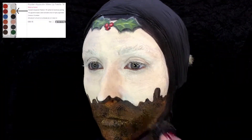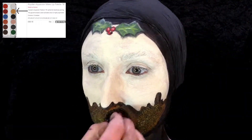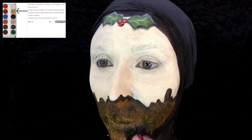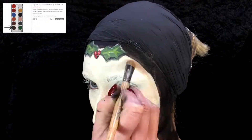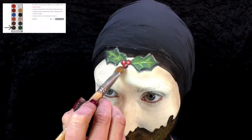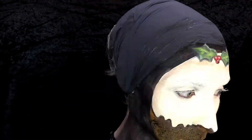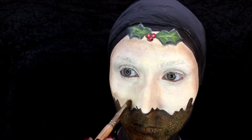Then grab your stipple sponge again with the yellow color, just over the top again — it creates a little bit more color and depth into that Christmas pudding. Using that deeper brown, just a really small amount on your brush, go around the outside to create a little bit of shading, and you can mix a little bit of the white in with it if you like.